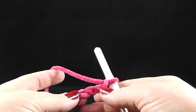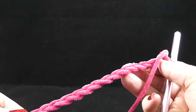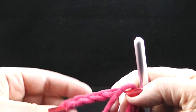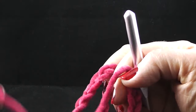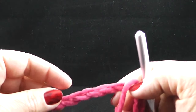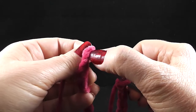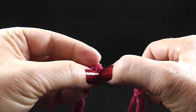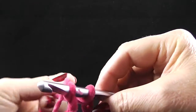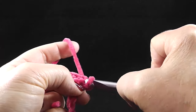Now that I've crocheted the 72 chains, we're going to join these together. We're going to be very careful to make sure that our chain is not twisted as we join, by going evenly. I'm just making sure that the front side of this chain is facing me. Then I'm going to join with a slip stitch to that first chain that we started with — not the slip knot, but the first actual chain. This is kind of the trickiest part; once we get through this it'll be easy. We're going to do a slip stitch and pull it through.